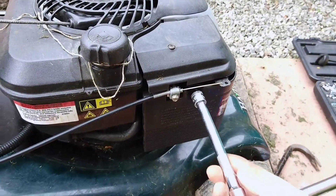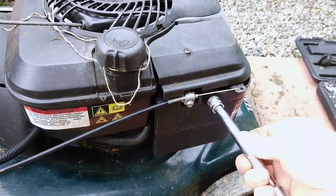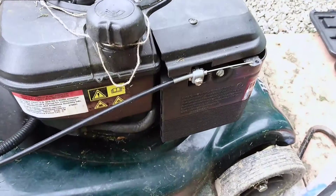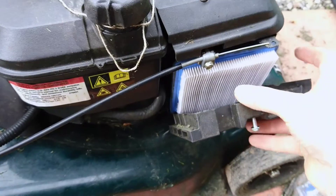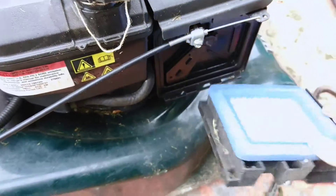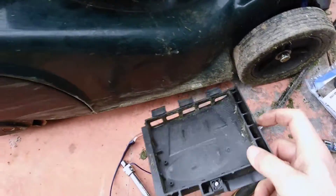They're not tight. It's just a matter of undoing it. Comes out. There's the old one. There are a couple of hooks on the bottom. Take out the old. Give that a bit of a knock out.